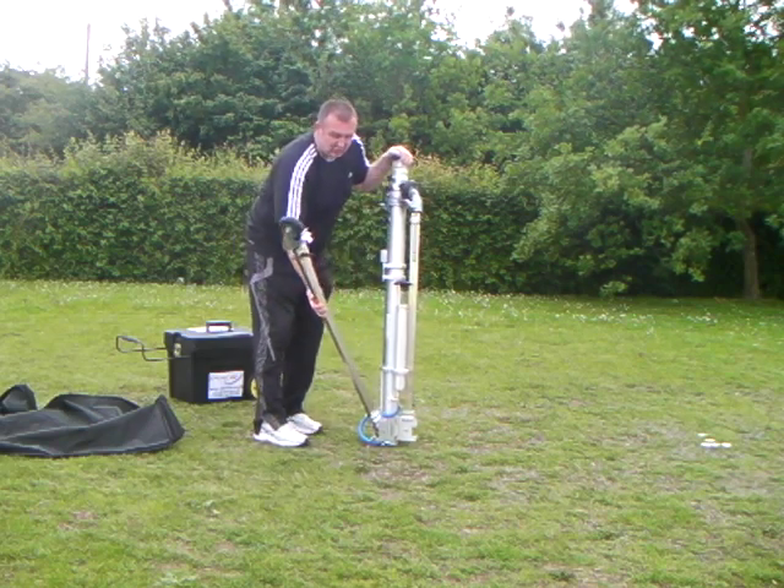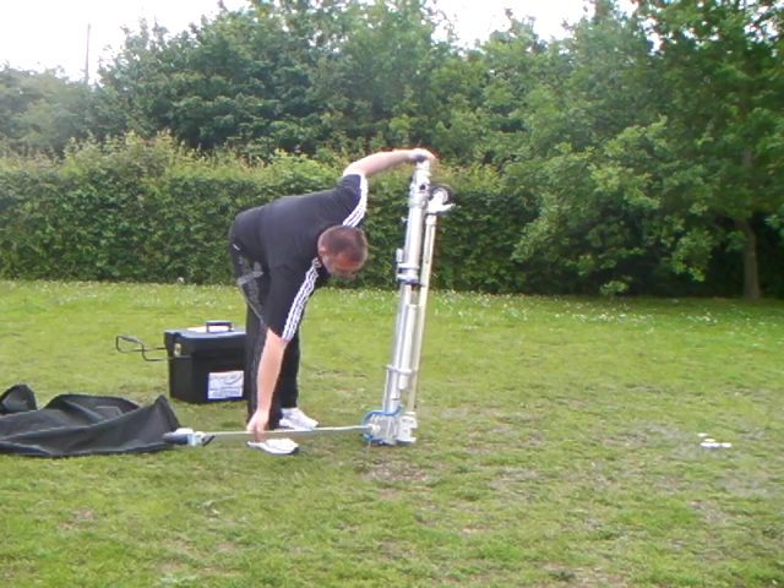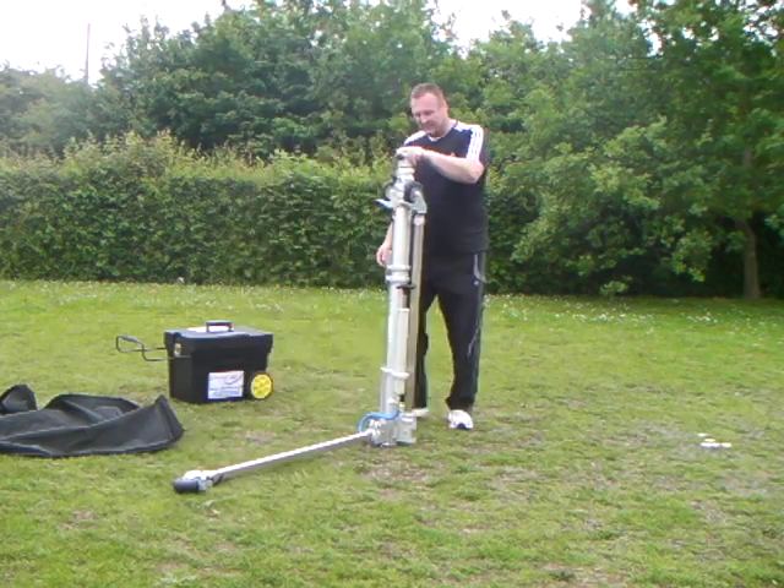We have a quick release mechanism for the tripod legs, which snap into place for stability and safety.